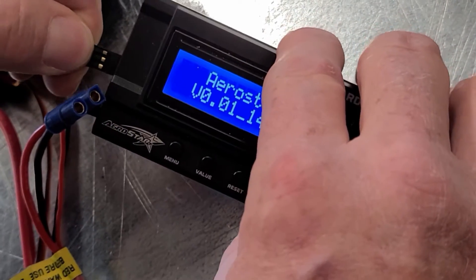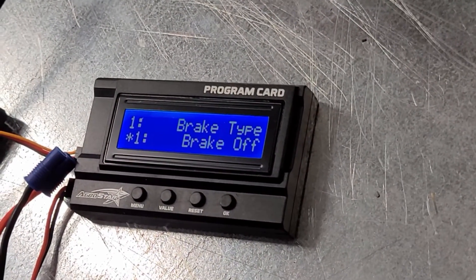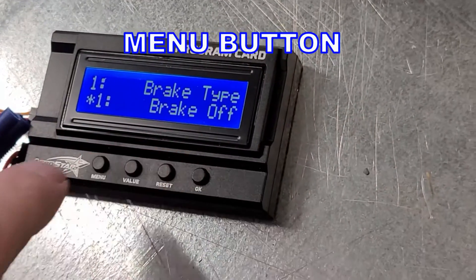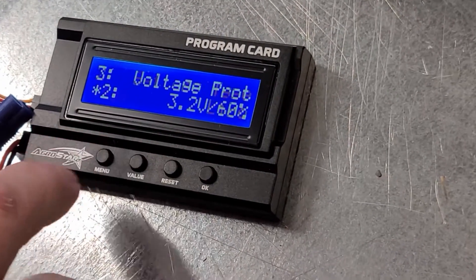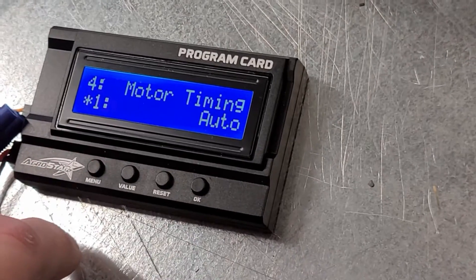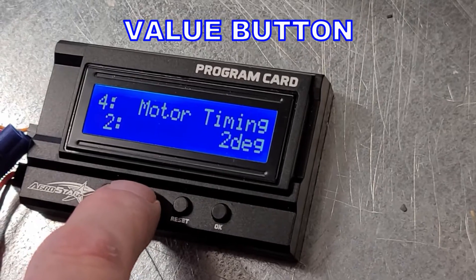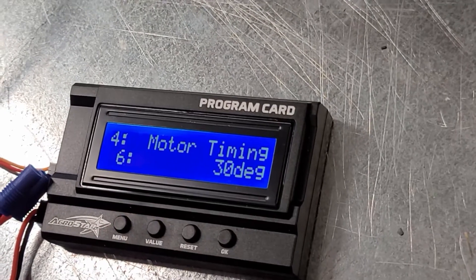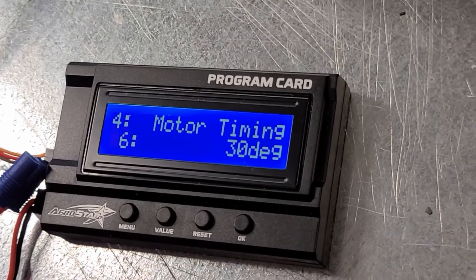You plug this in and hit okay, and here it comes. So we're good with the brake — the brake's off. Battery, lipo, good. We're good with the voltage settings. Motor timing — so we're going to go to value: 8 degrees, 15 degrees, 22 degrees, 30 degrees. That's what I want. There, it just changed it. And we're done here.